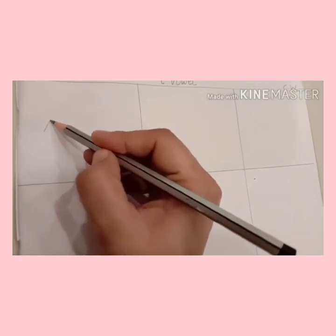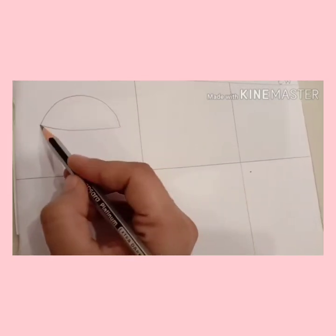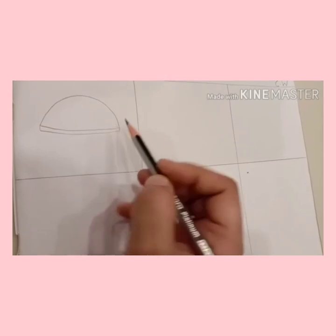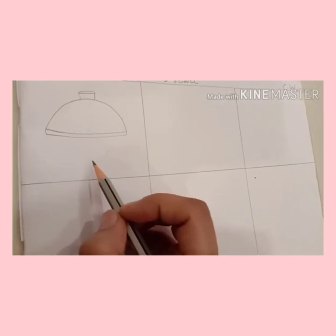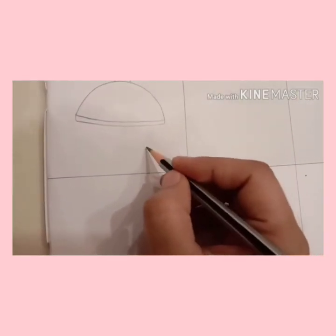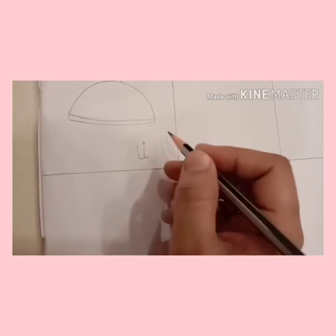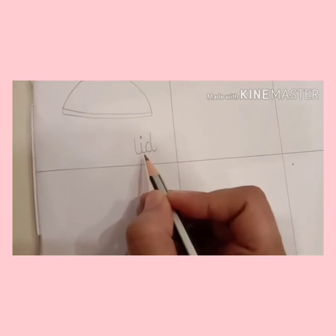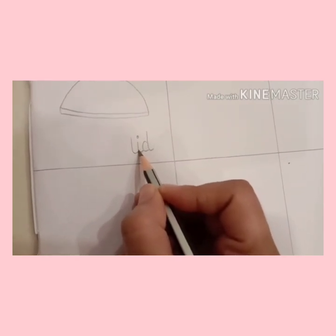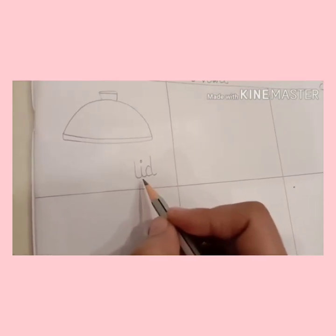So let's draw the picture. Make a lid. Draw a half circle, then join like this, and one more line like this. This is a lid. Children, write it down: lid. Don't forget to join the tail. This is l-i-d, lid.